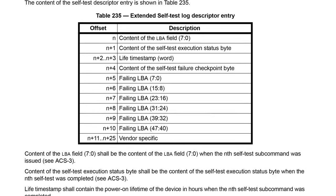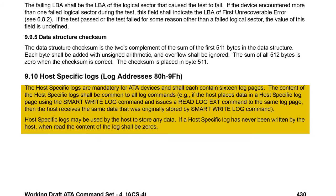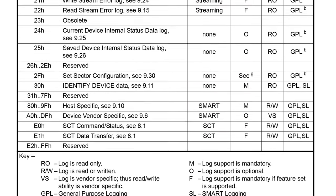But what is a host-specific log? The handbook says host-specific logs are mandatory for ATA devices and shall each contain 16 log pages. The content of host-specific logs shall be common to all log commands. For example, if the host places data in a host-specific log page using the SMART write log command and then issues a read log command to the same log page, the host receives the same data that was originally stored — it doesn't change and it doesn't go anywhere. Reformatting or changing the partition table doesn't affect this. Host-specific logs may be used by the host to store any data. If a host-specific log has never been written when read, the content shall be zeros. We know people won't notice — it's a safe place, and we can read and write any data using standard SMART read and write log commands.